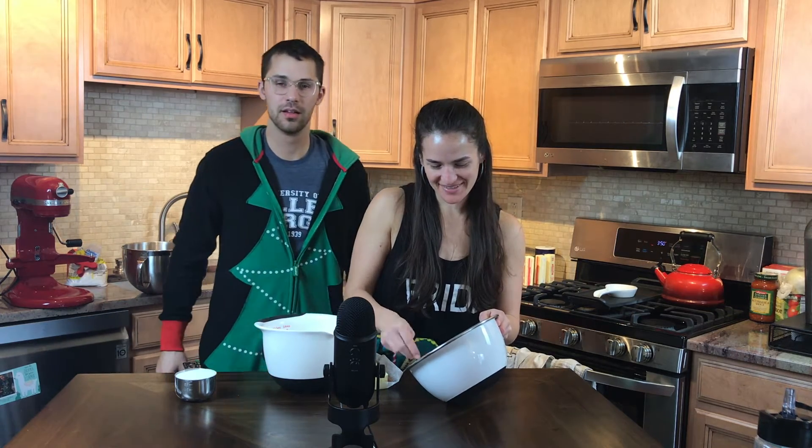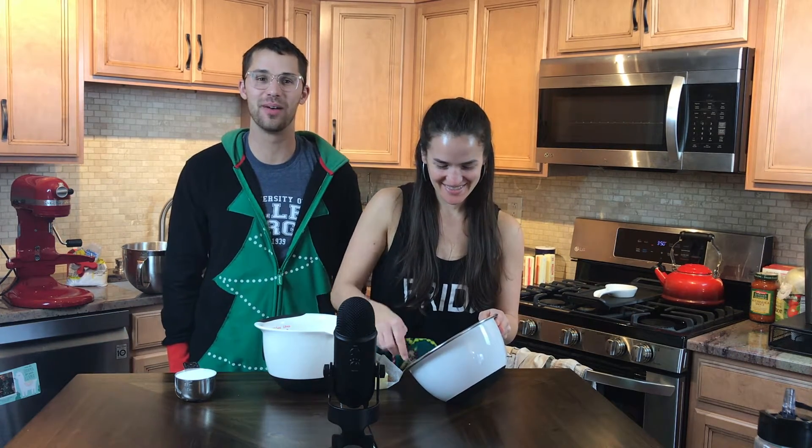All right, Adam! Hey guys, how's it going everybody? Hungry. We are so excited. We are trying something new today — we are doing our first ever baking edition.